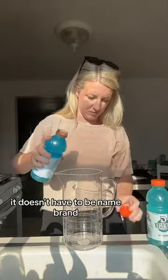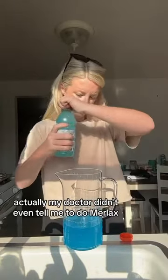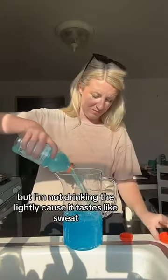You're going to get your Miralax. It doesn't have to be name brand. My doctor didn't even tell me to do Miralax, but I'm not drinking GoLytely because it tastes like sweat.